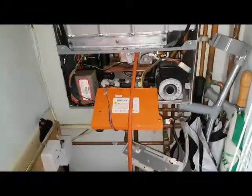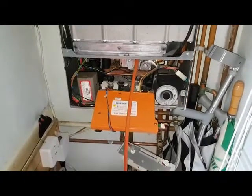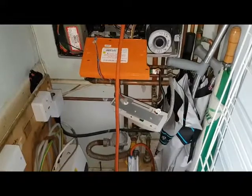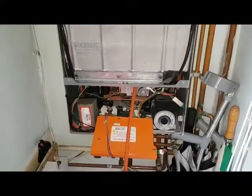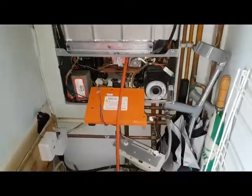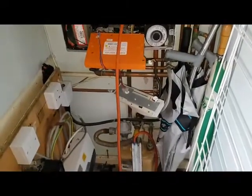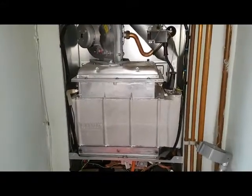So that's the end of this diagnostic on this particular boiler. If you like what you've seen, please give us a like on our YouTube channel and share it with your friends and family. If you're an engineer looking to do some training, click on the link below and you can do some training with the best — A&R Boilers. Thanks for watching, see you on the next video.